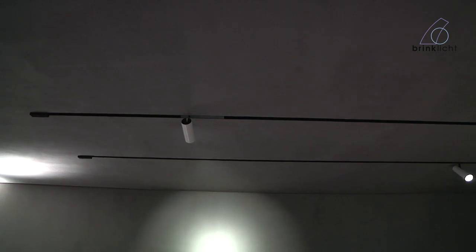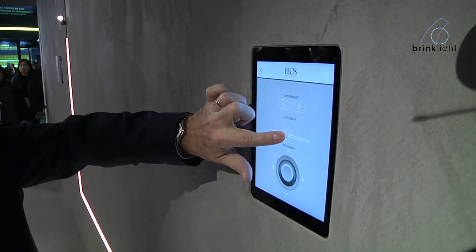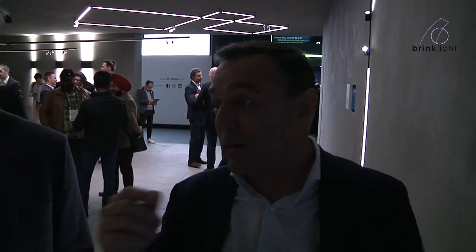The product we're launching here is Fast Track. You can move the focusing of the product, you can dim the intensity of the product, or you can actually physically move the product as it moves along the ceiling. This gives your client total flexibility for any installation that we're doing.